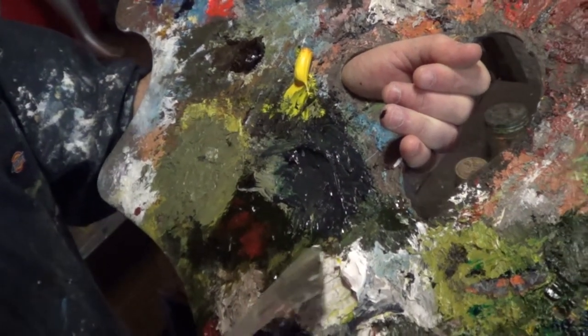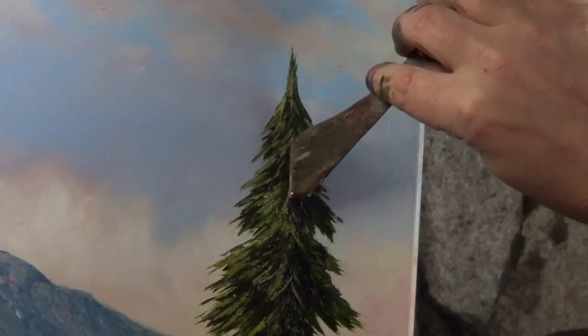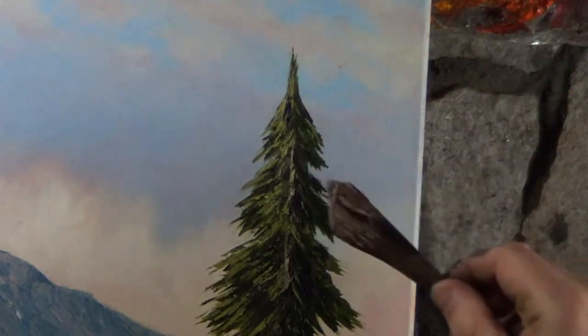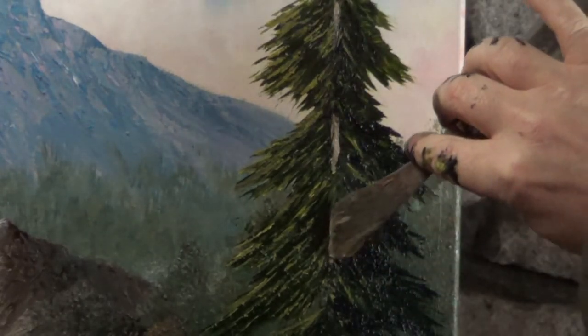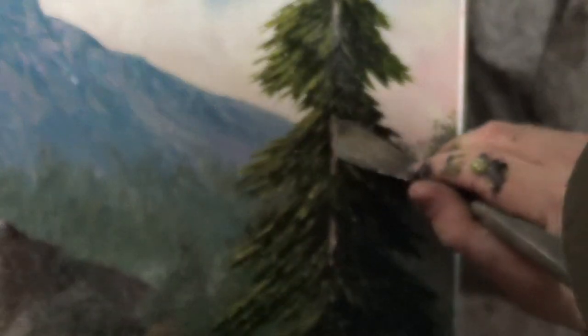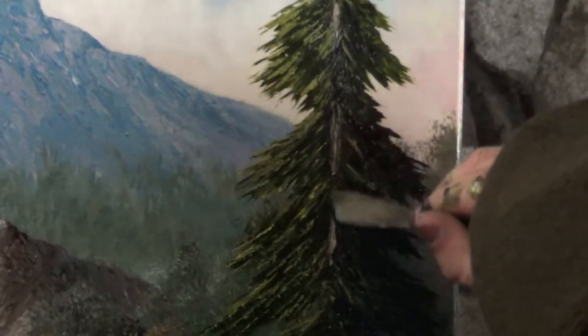Now let's put some gray on the palette knife and touch it to the canvas to create the trunk. After that, I can scrape in some lines with the edge of my palette knife to give it the appearance of bark.